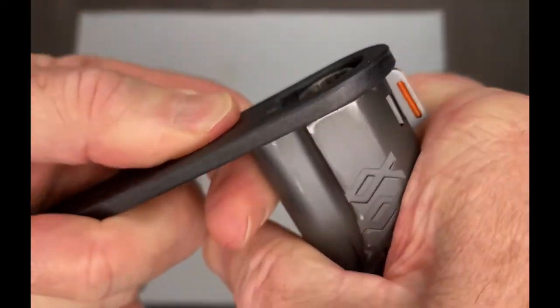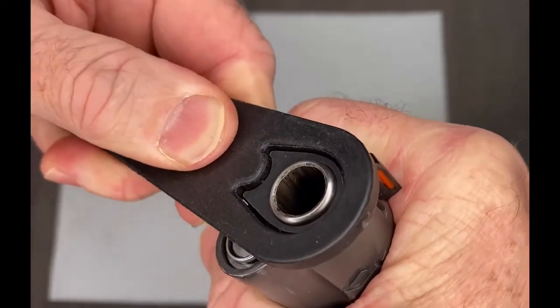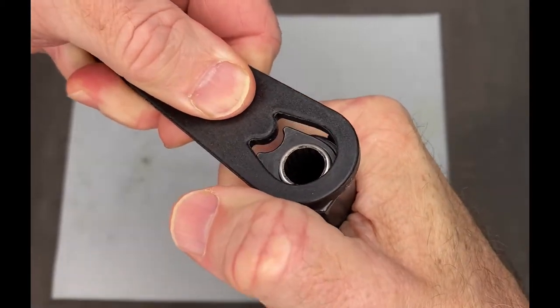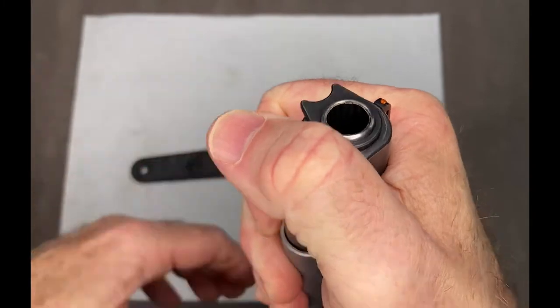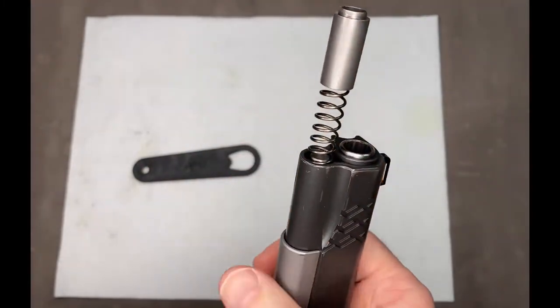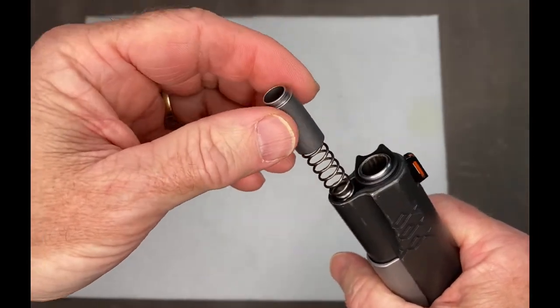Take the wrench, press it down flush, turn it 90 degrees. Now be careful, put your thumb over top, because this is spring loaded and it's going to pop out of there. Make sure you use eye protection when you do this.